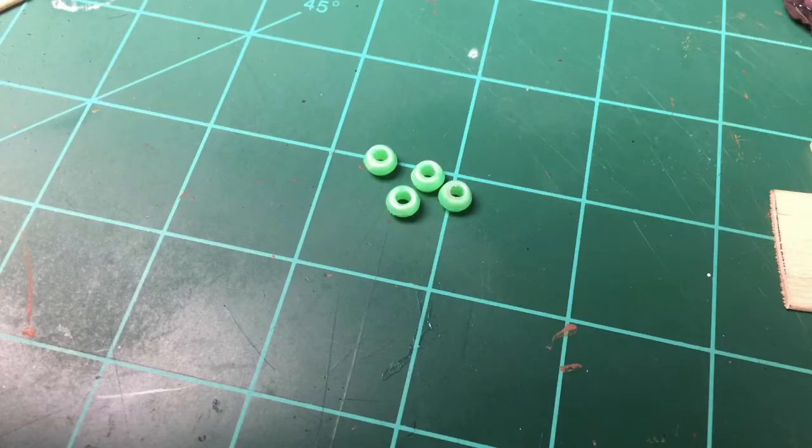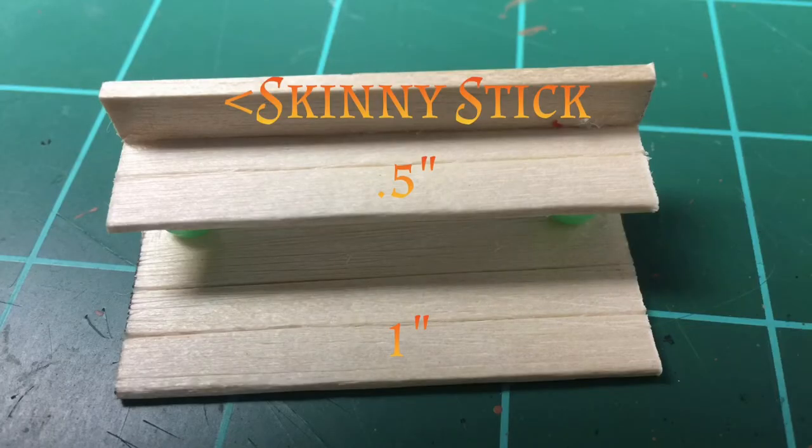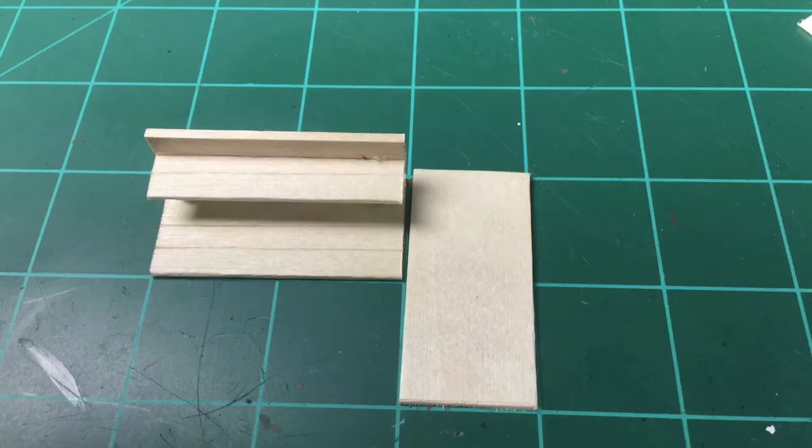Next I'm going to grab four tiny beads and glue two atop each other, so I'll have two sections. I'm going to use these as basically holders to hold the shelf. I put that half popsicle stick — that one-inch stick — and I'm going to glue those on top. That very top piece is called a skinny stick, and all this can be purchased from the Dollar Tree.